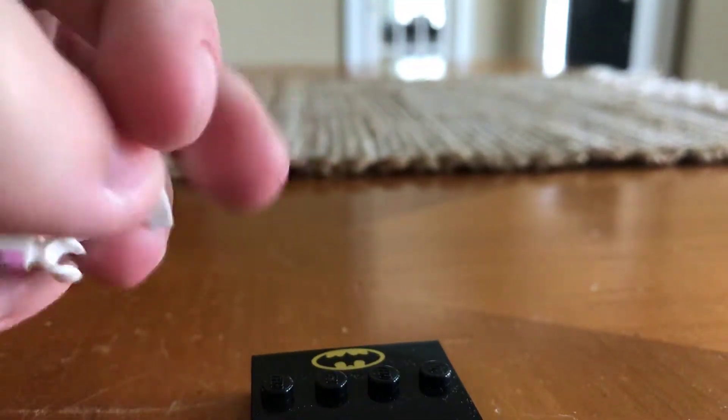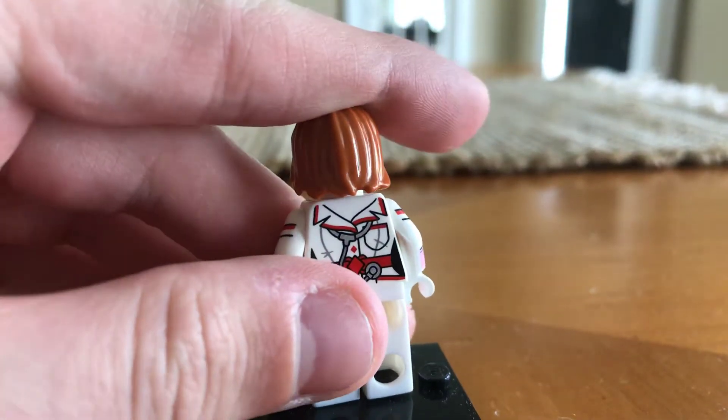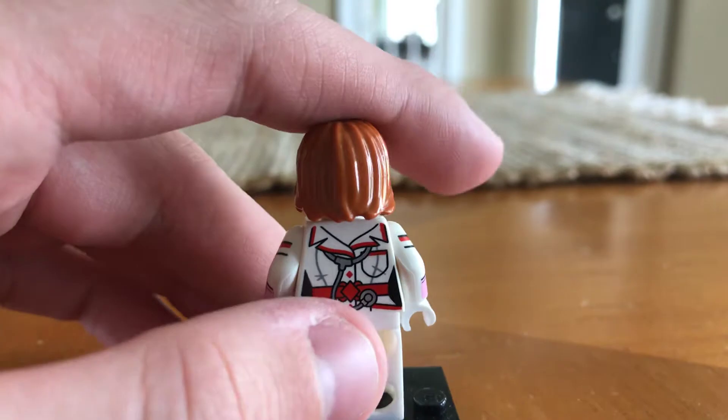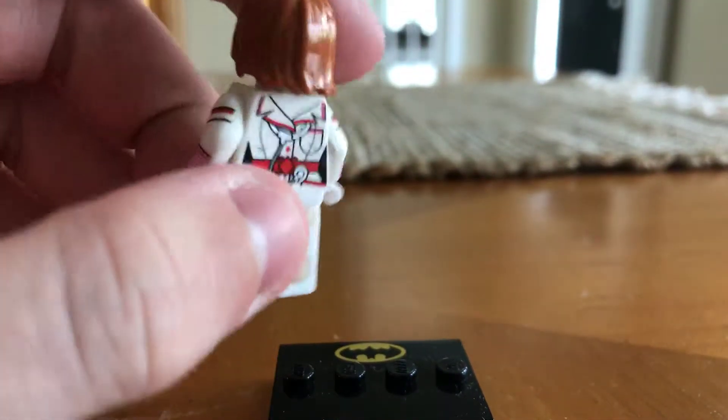If you're wondering who I used to make this, that would be Harley Quinn — specifically from the LEGO Batman Minifigure Series number one. She's like a nurse Harley.